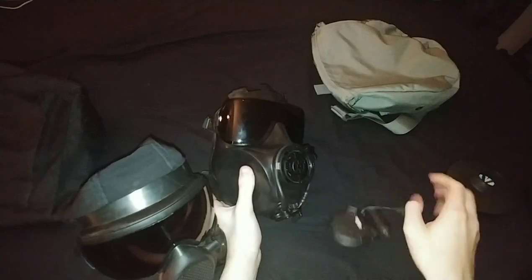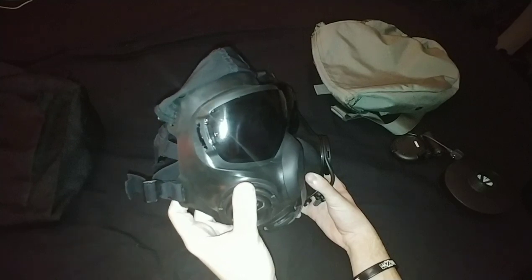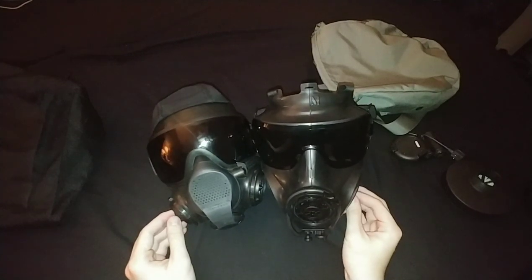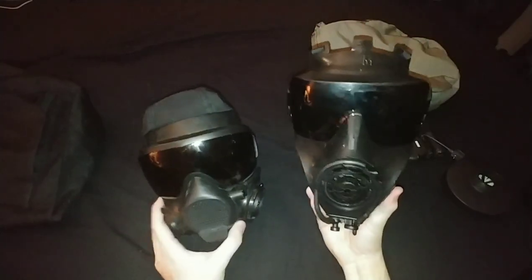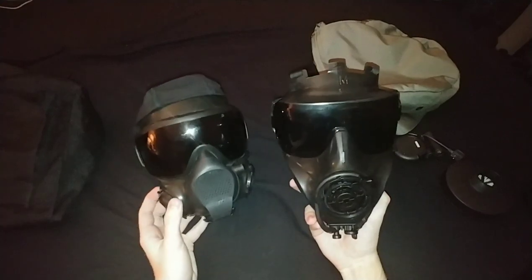Face seals lined up: the LBM is much closer to the face, which is one of the selling points by Airboss - it's 'low burden', meaning that breathing resistance is almost minimal and there is almost no weight burden on the face. This weighs probably about three pounds; the LBM weighs one pound one ounce. Much different in comparison.